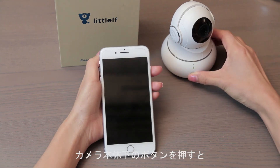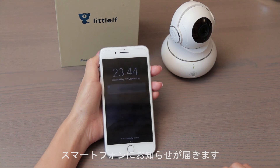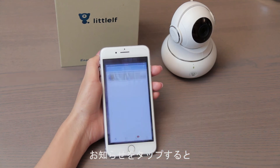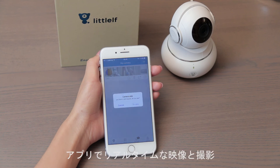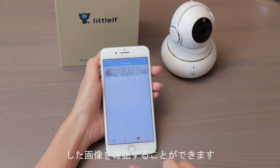Press the button on the bottom of the camera body. The camera makes a sound and your phone will receive a call notification. Tap the notification to respond and check the real-time video. You can also check snap pictures in the app.